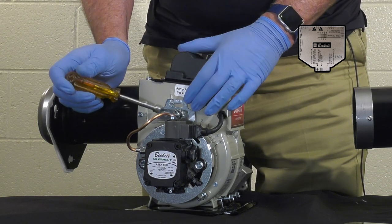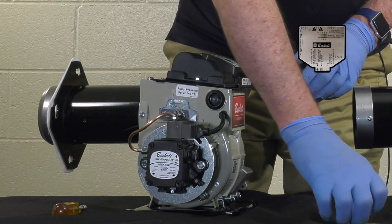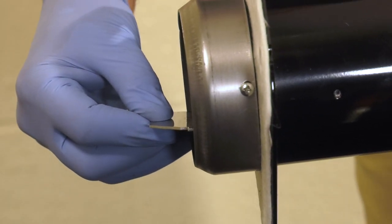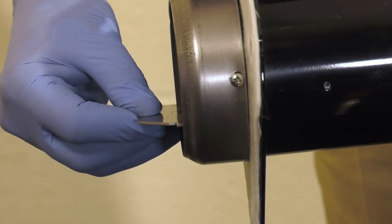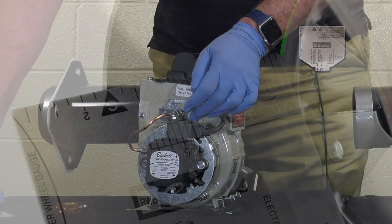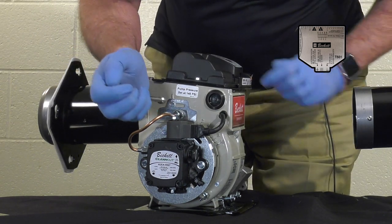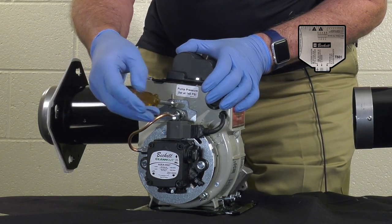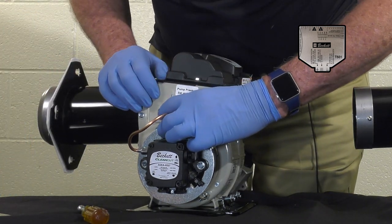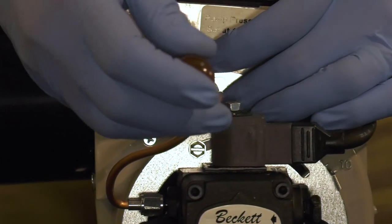Now loosen up the acorn nut. Take the T501 gauge and hold it out on the C position because it is a conic head. Move the assembly until the C triangle is to the front and the leading edge of the head is touching the edge of the gauge, then tighten this up. Reference your OEM spec guide to find where the head position is supposed to be — for example, if the head position is V1-3, move the detent until you drop into the third notch, then tighten up.